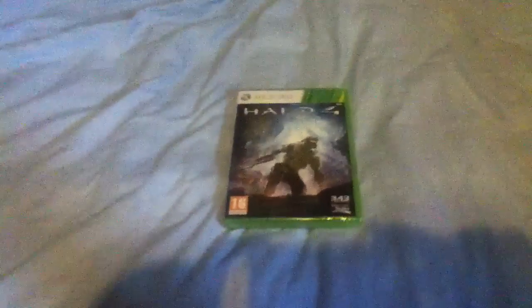Hey, what's up guys, it's me from Topshop118, and I'm back with another video. This time it's an unboxing of one of the most awaited games of the year, Halo 4.